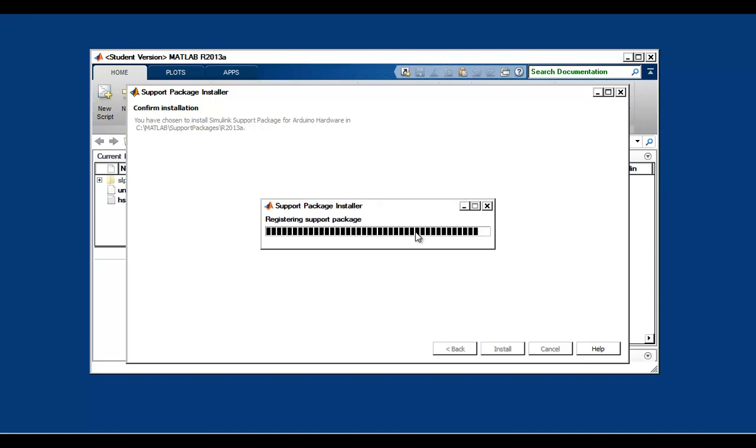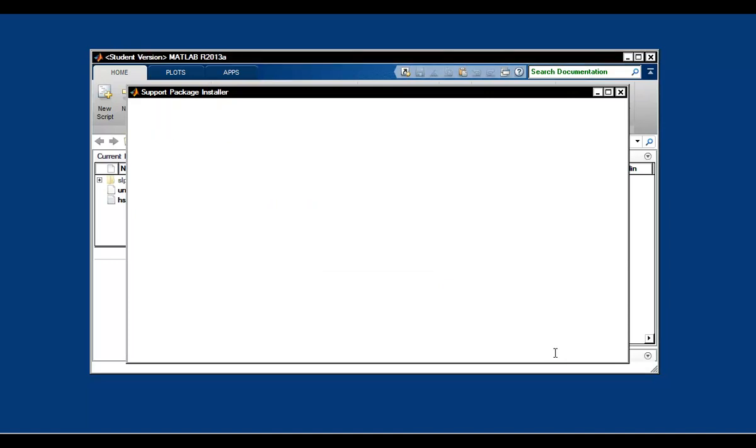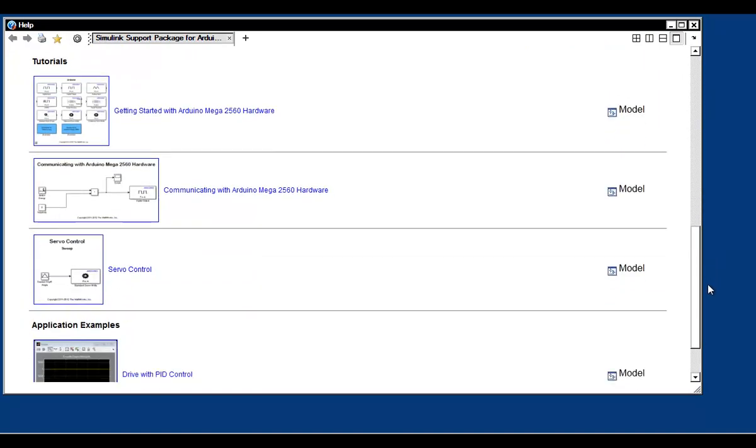Once the package is installed, it's going to open up the documentation and show you how to get started with the support package. These are really simple step-by-step examples that you can follow to get started on your own.